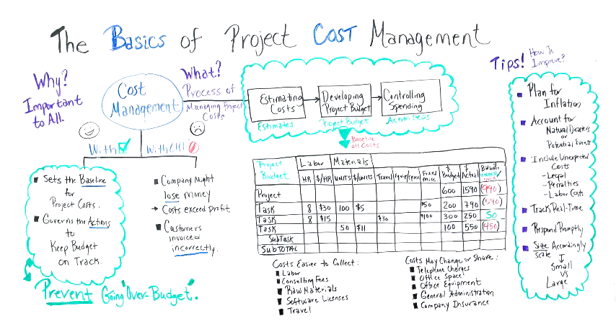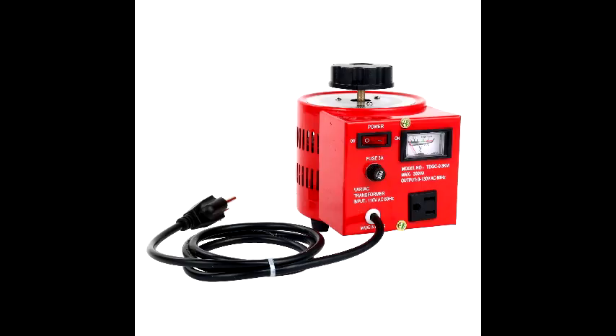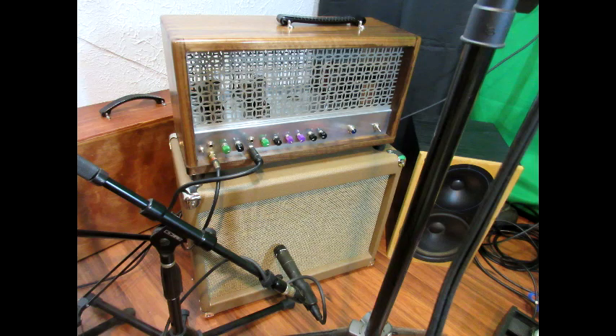Of course, in the interest of full disclosure, when considering a DIY project, I have to admit that the little extra expenses for this or that can quickly escalate the DIY budget to nearly the same cost as commercially manufactured unit prices. But you get so much more satisfaction, as well as the ability to customize features to your own taste. So, building your own amplifier is greatly satisfying.